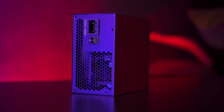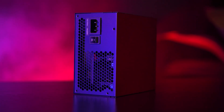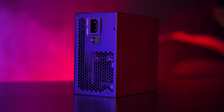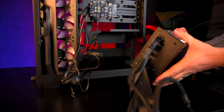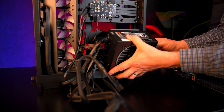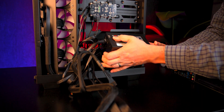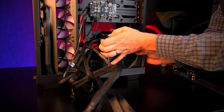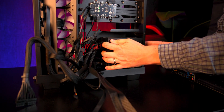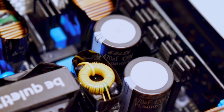Being ATX 3.1 compliant with PCIe 5.1 support, it's ready for the latest Nvidia and AMD graphics cards. The included 12V 2×6 600-watt cable makes it compatible with GPUs like the RTX 40 and 50 series right out of the box with no adapters needed. With its 80 Plus Gold certification, you can expect efficient performance and lower heat output compared to older models.